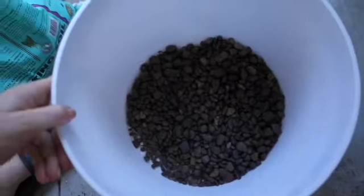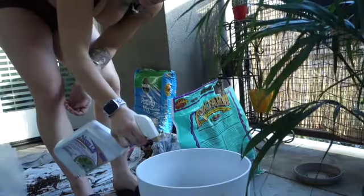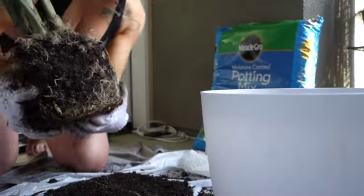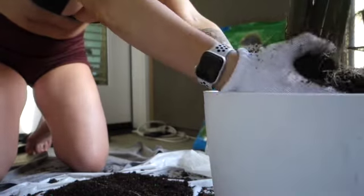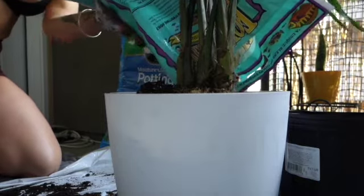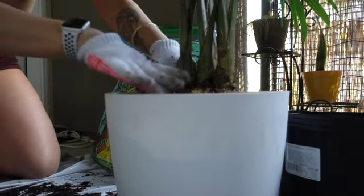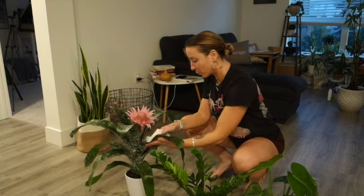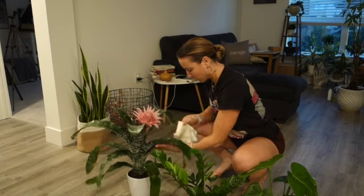Step one: add one thin layer of pebbles — about one inch, no more than that. Then fill up with soil, add neem oil to make sure nothing bad is in there, and wipe down the leaves. I'm being very gentle here and not breaking apart too much because this plant is in a new environment and I don't want it to go into extra shock. Fill all around, pack her in tight, and press down gently. My other new babies didn't need to be repotted — they just needed to be quarantined, wiped down, and sprayed with neem oil.